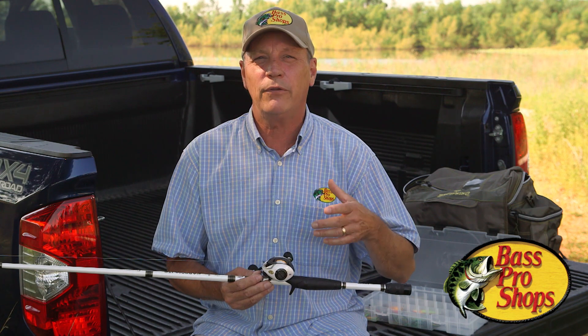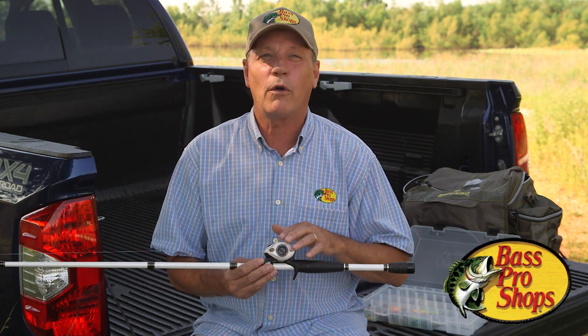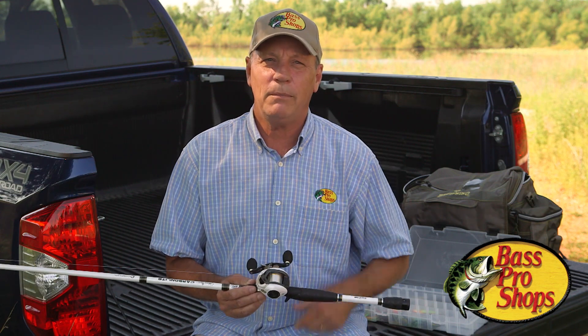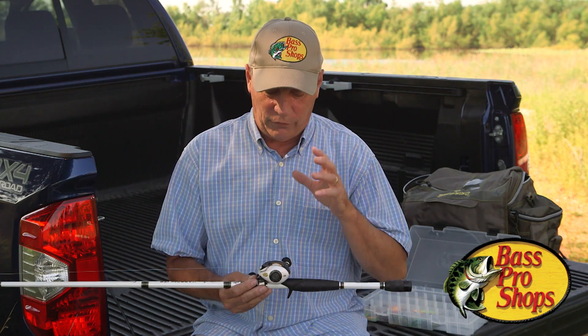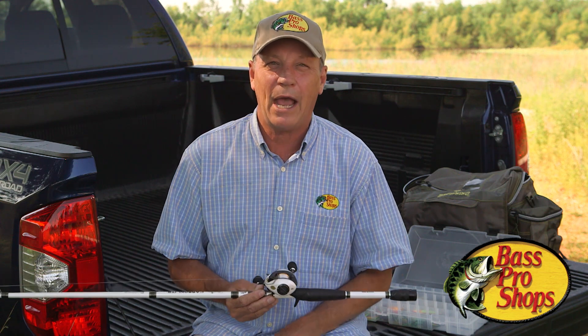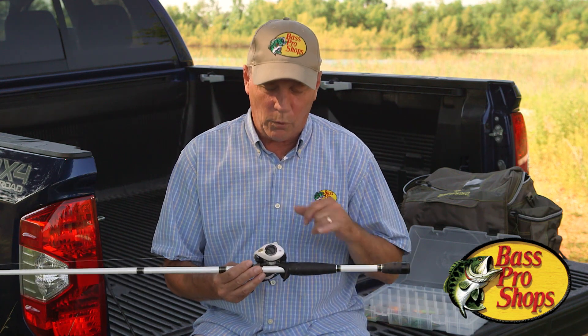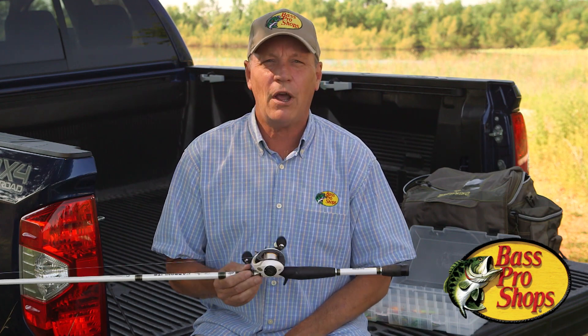If you've cast other reels, you'll find that this system is a lot more sensitive. It's just really cool — I've been doing this for 40-plus years and this is just the most outrageous baitcaster I've ever thrown. So we encourage you to look for the dual braking system and give it a shot.